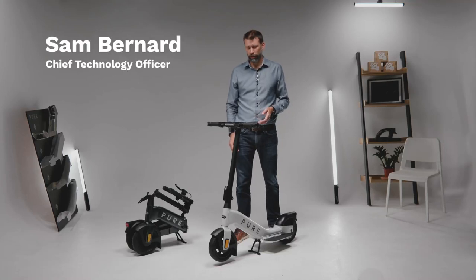At Pure Electric we've designed a new form of e-scooter. It's great to ride. It's stable and it's safe. It's also very comfortable and reliable.